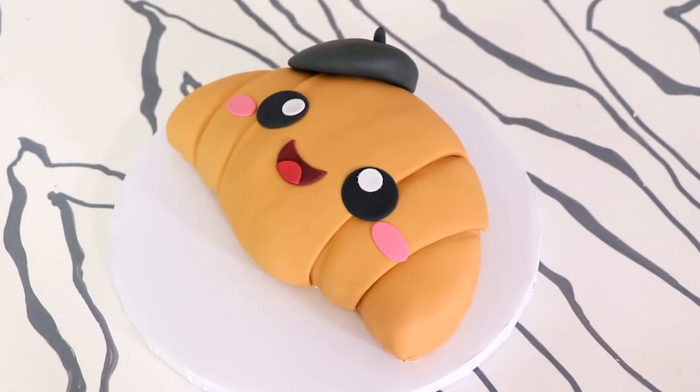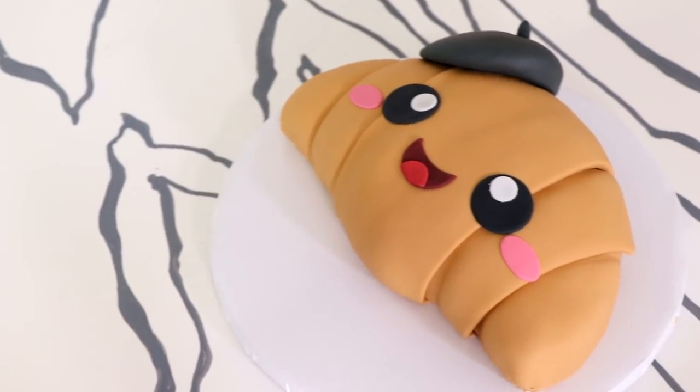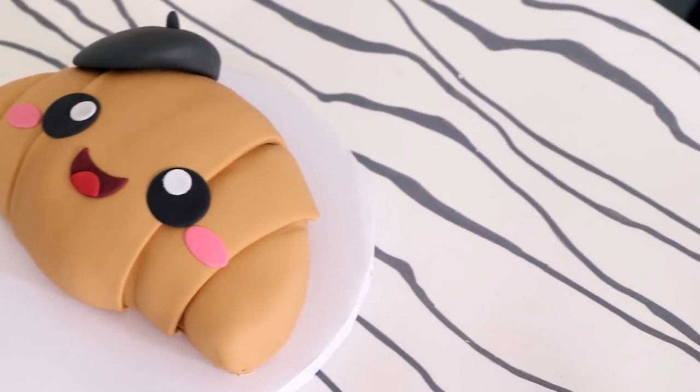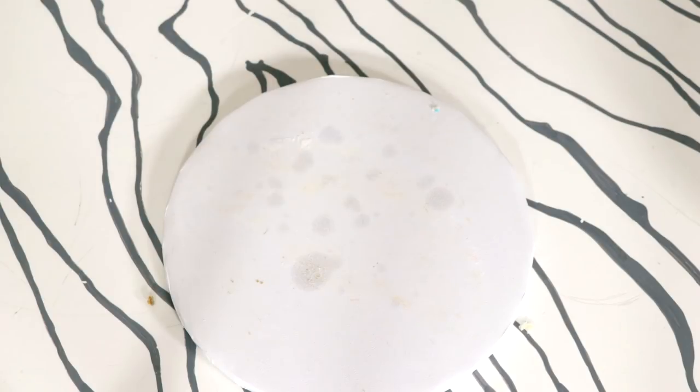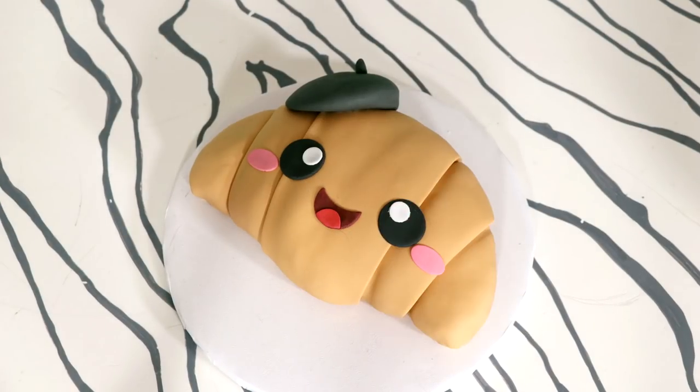And voilà — my adorable kawaii croissant was complete! I like this, I feel like there's just enough texture in this cake. Doesn't she look so cute? What's her name? It's Elizabeth — that's my French accent. I know, Americans butcher every accent and every language. I'm curious what other kawaii cakes you'd like to see me create on this channel. Let me know in the comments below. I hope you guys enjoyed this, I love you, I will see you very soon — peace!